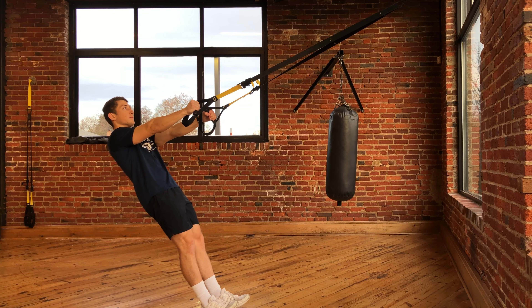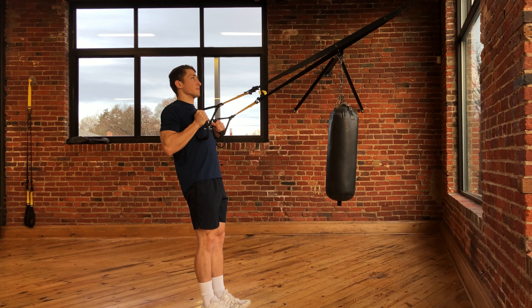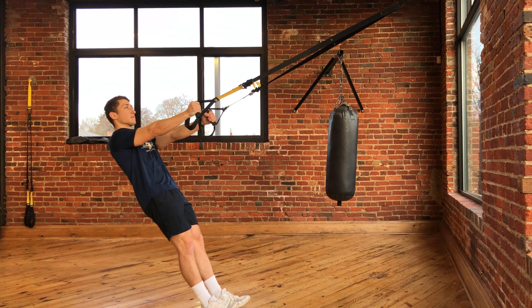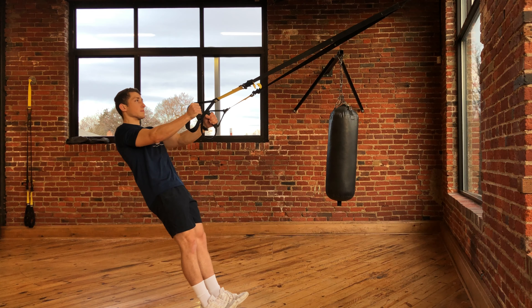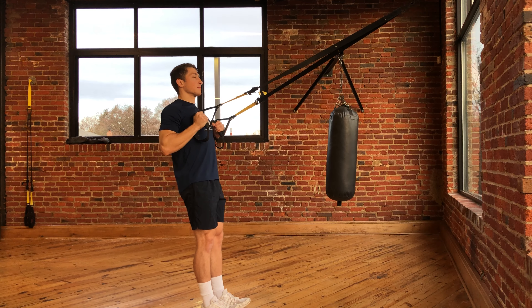From here, you're going to pull your body up, bending the elbows, bringing your chest up to the straps, and then lower back down to the starting position. You want to try to keep your body in a straight line the entire time, keep your gaze looking straight forward, and as you pull up, you want to pull your shoulder blades in together towards your spine and squeeze.